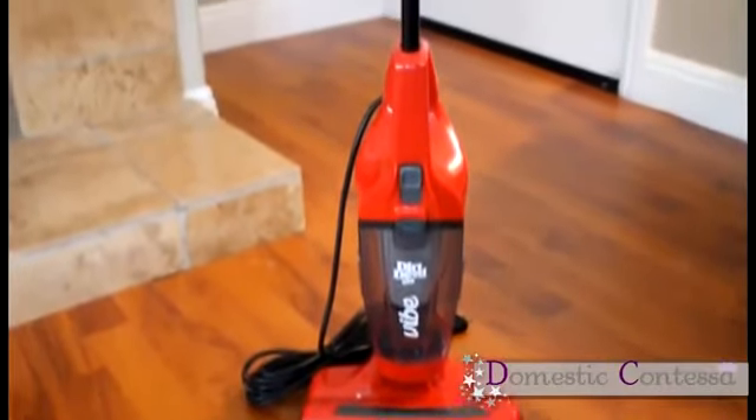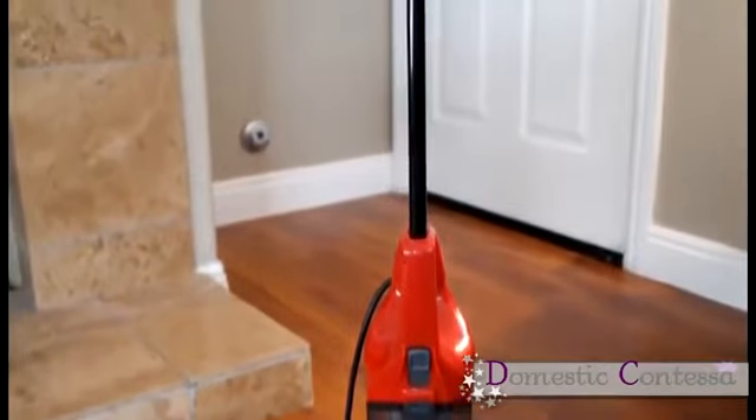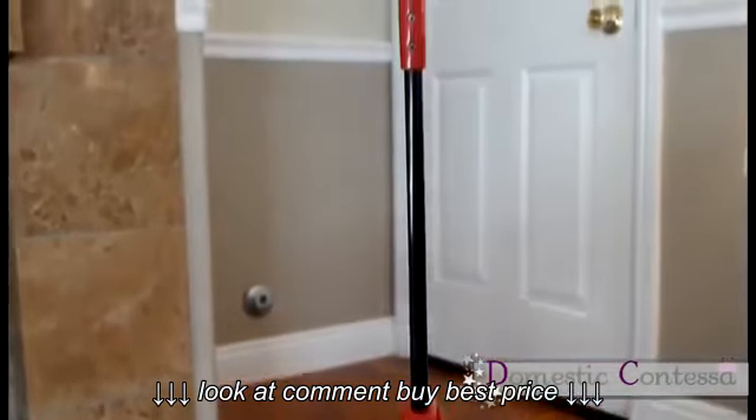Hi there! I went to Target the other day and I picked up this Dirt Devil 3-in-1 stick-back and I wanted to do a review for you.